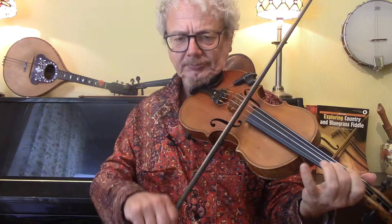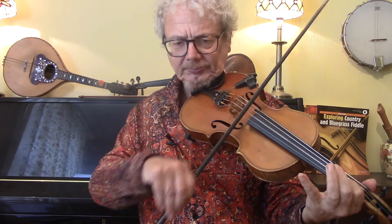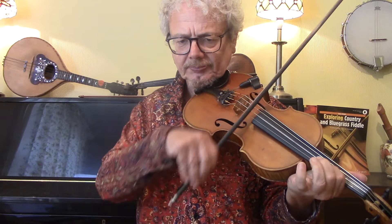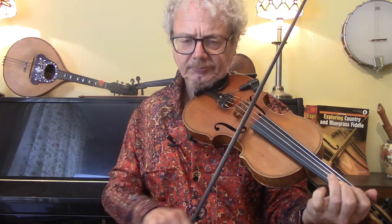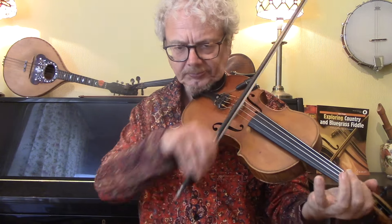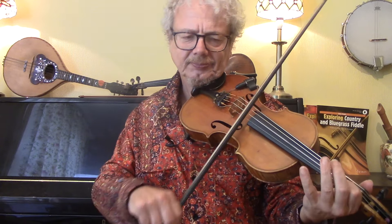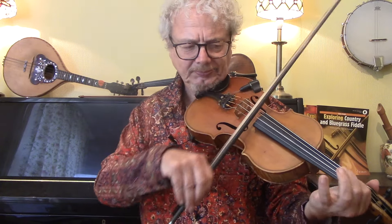Let's do it on Sweet George Brown, where we're going from the chords of E to A to D to G. And let's finish off with a little bit of Western Swing — I'll do it on San Antonio Rose in the key of D.